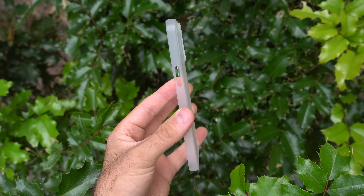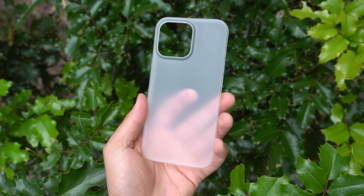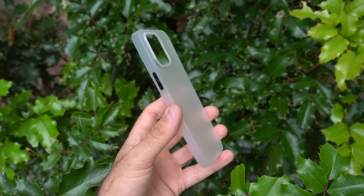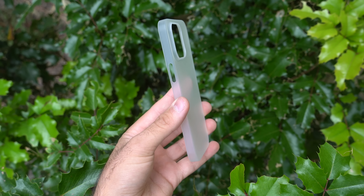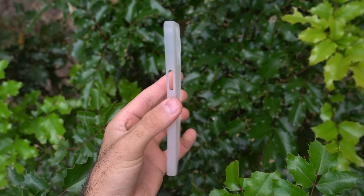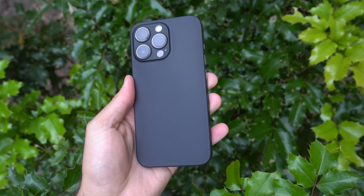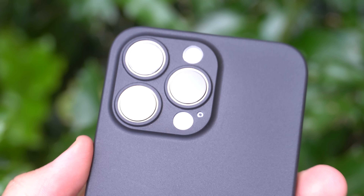There are two different versions of this case. The 1.0 is the one I'm carrying right now. The only difference between the 1.0 and the 2.0 is that the 1.0 has a full camera cutout — so if you like that look, the 1.0 is for you. If you prefer the camera to be completely covered, the 2.0 is for you. Personally, my favorite is the 2.0 in Onyx Black because the cameras fully covered looks so clean.